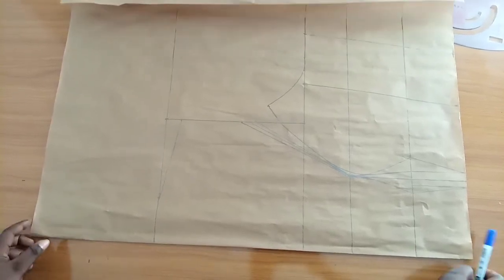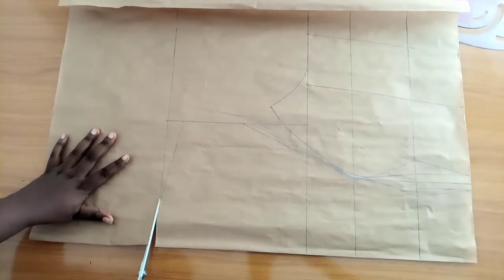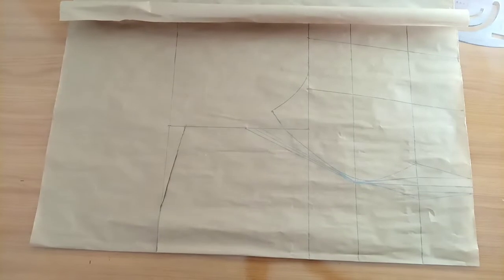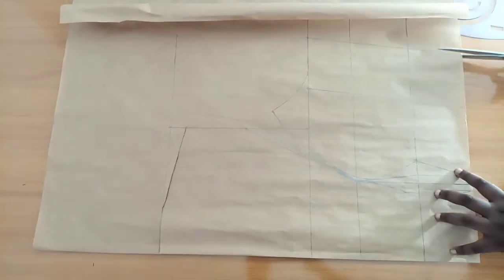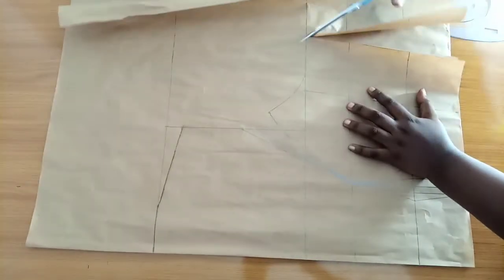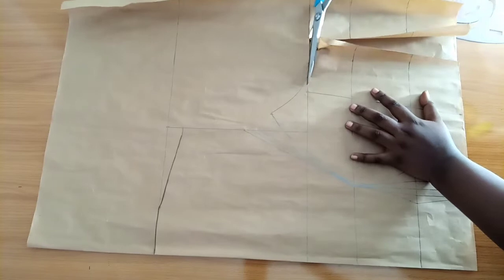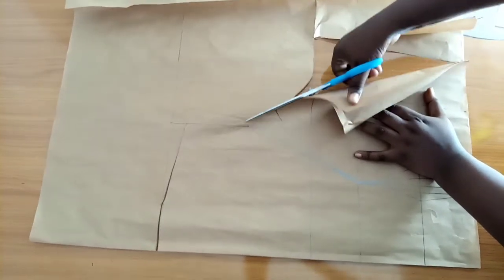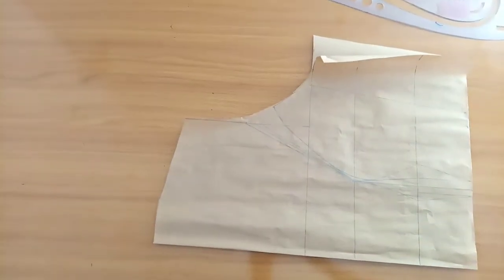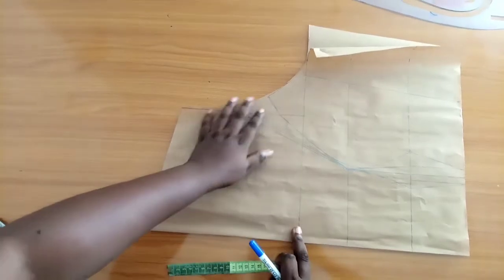I'll go ahead to cut out my pattern starting from the neck side. You can see that three-inch standard neckline — that's what I'm cutting to my shoulder line — and then I'll come to the down side to cut my bodice. I've added all my sewing allowances on this pattern, so you should add yours as well. I'm cutting the armhole side now. After the armhole, I'm not going to cut out my darts just yet. I'm keeping my darts until I'm done drafting the one-shoulder side of the pattern.